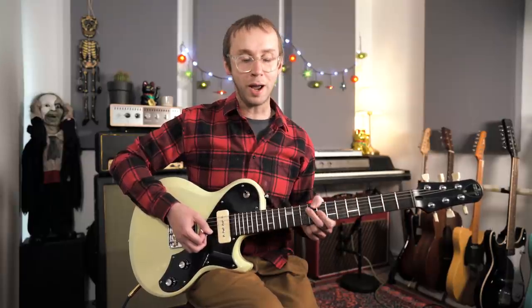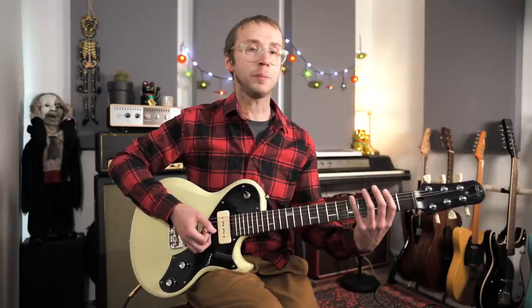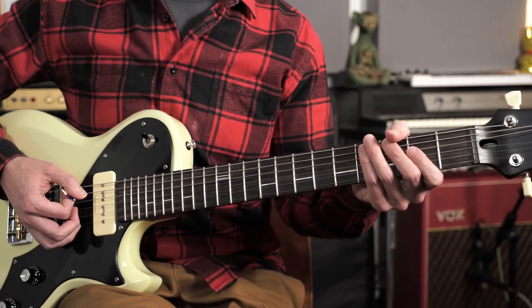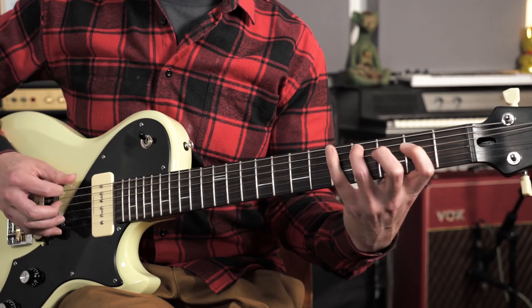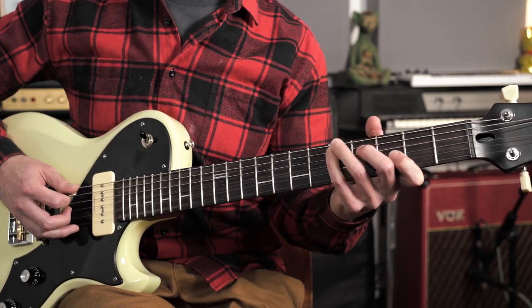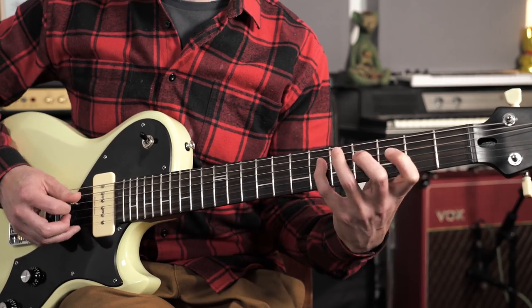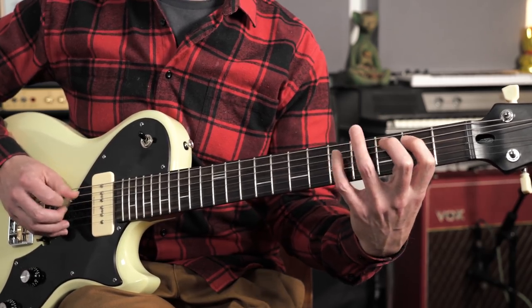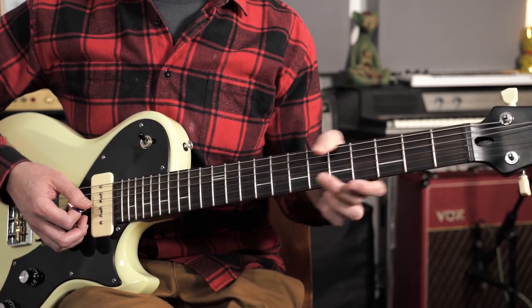You can of course do this in other places on the fretboard as well. It's an important first step to learn it in the fifth position, but eventually you want to learn it all over the fretboard. Just to give you one more example, we could find those same arpeggios in the second position using different forms of the arpeggios — so for the one chord A7 we might use this G-form, then this form for the four chord, and then for the five chord. You can see that all of this is right there under your fingers in any given position.